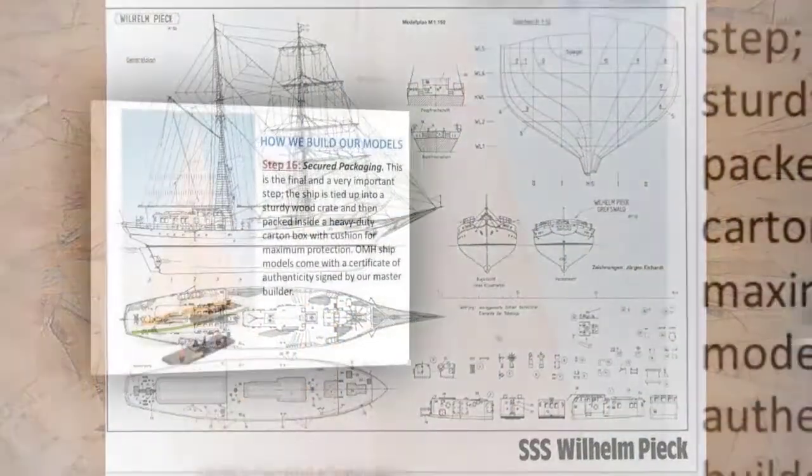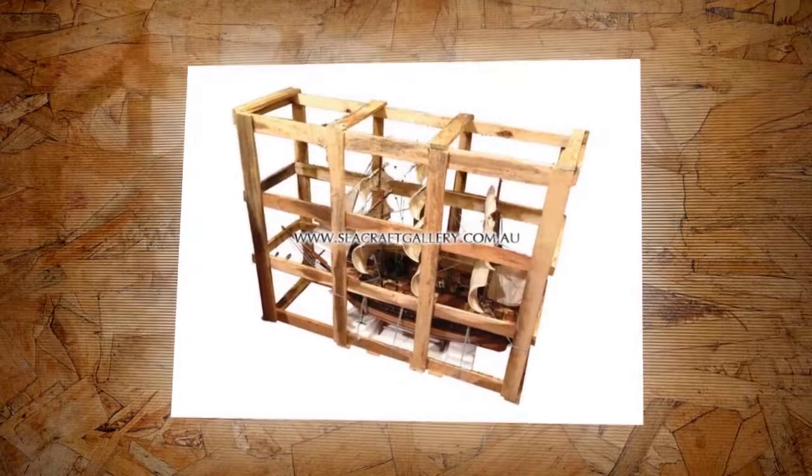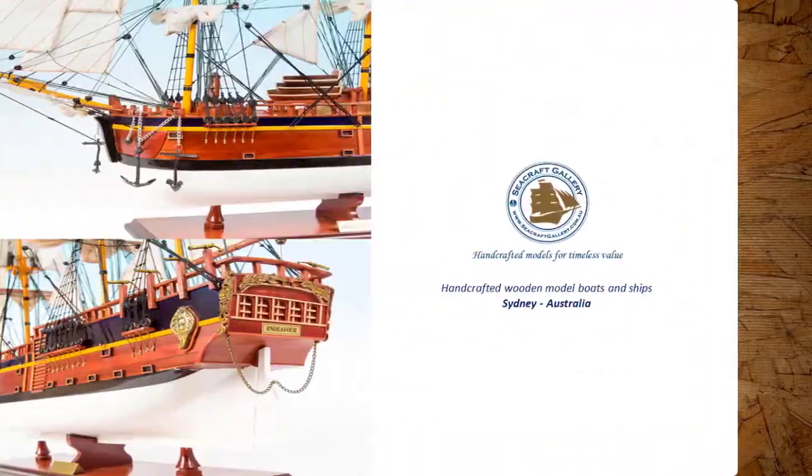Step 16: Secured Packaging. This is the final and a very important step. The ship is tied up into a sturdy wooden crate and then packed inside a heavy-duty carton box with cushion for maximum protection.